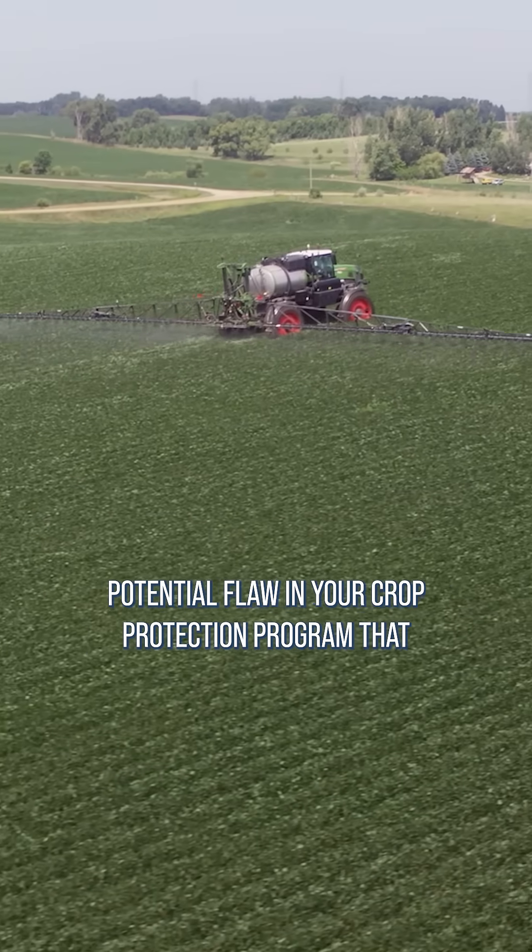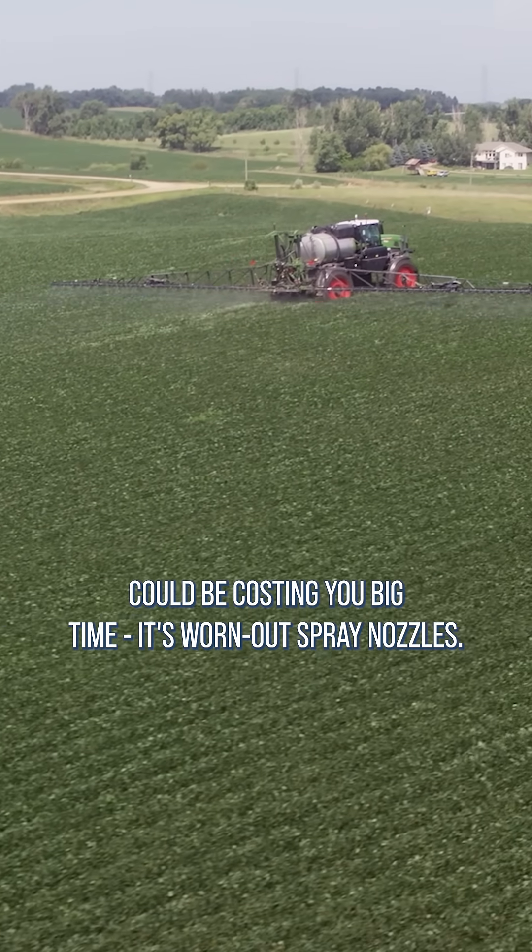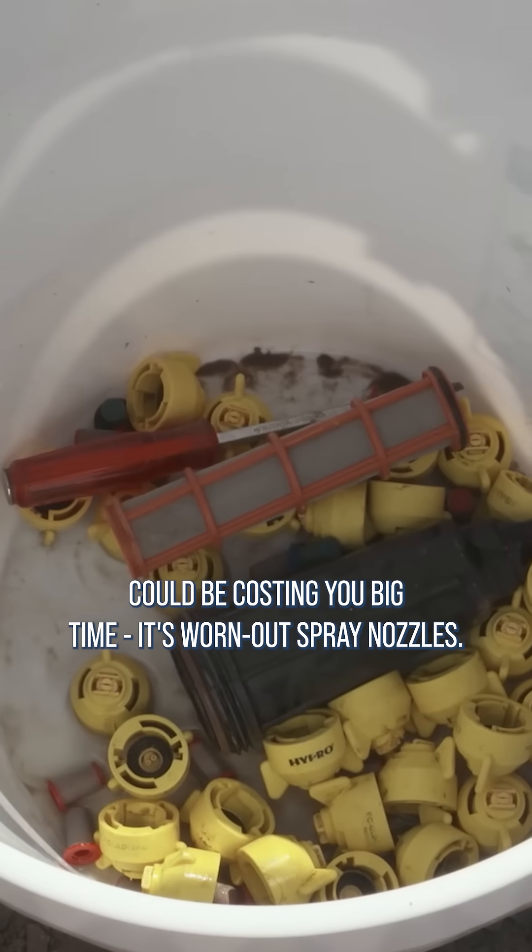In today's Iron Talk we'll discuss a potential flaw in your crop protection program that could be costing you big time – it's worn out spray nozzles.